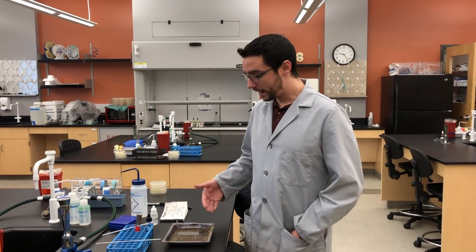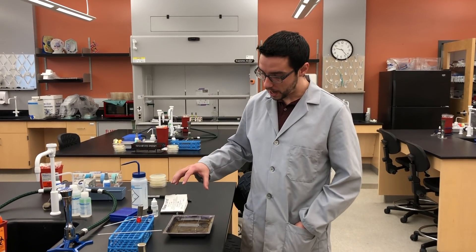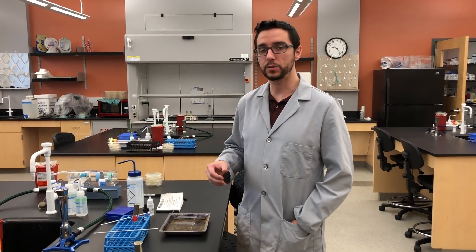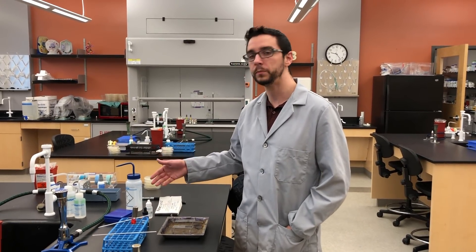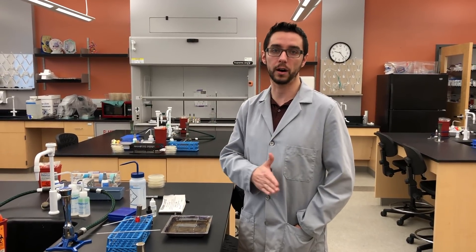We're back. We have had our bacterial cultures evaporate dry on our slides, and now what we want to do is heat fix them. The reason why we want to heat fix them is to secure them to the slide, so that as we add more liquid — such as the stain — and then rinse the stain off with water, the bacteria are less likely to fall off the slide.